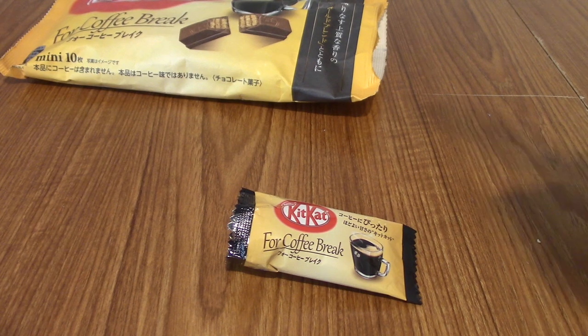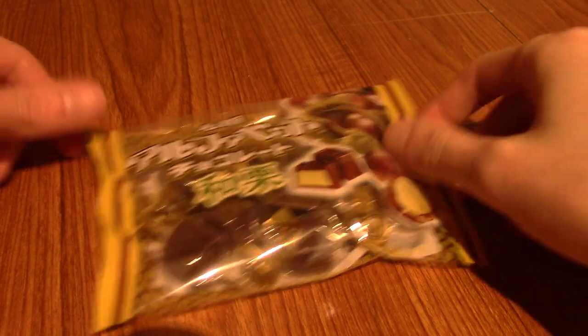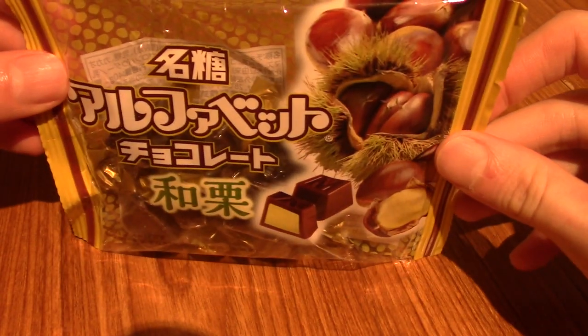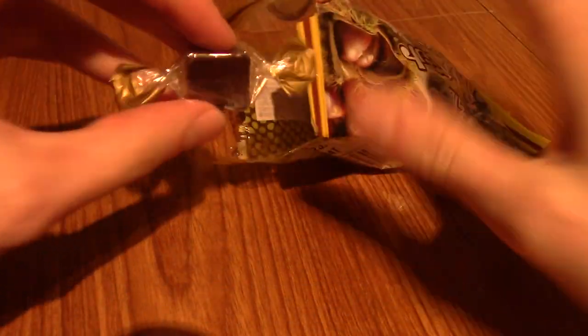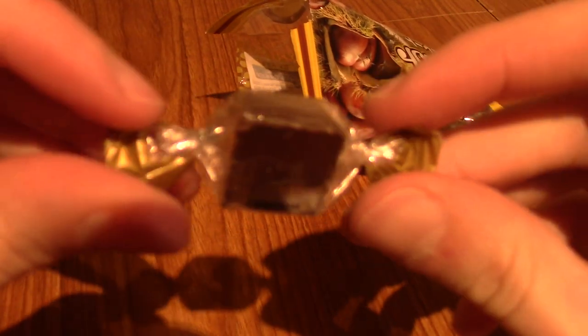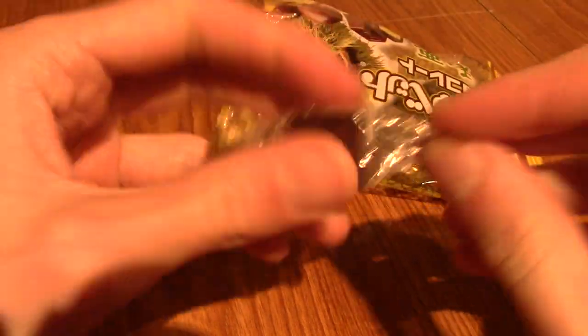On to the next snack. It is time for some chocolate chestnut. These are quite interesting. I want to say it was in episode 10 we had the chestnut-flavoured Kit Kats, so this is similar. They are individually wrapped, and I think the middle is green or something, which is interesting. So these are just chestnut-flavoured chocolate, I think.